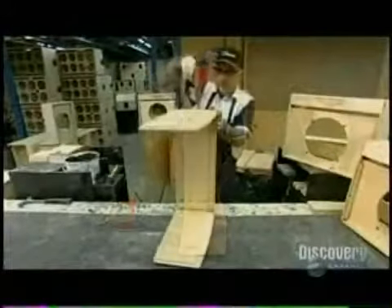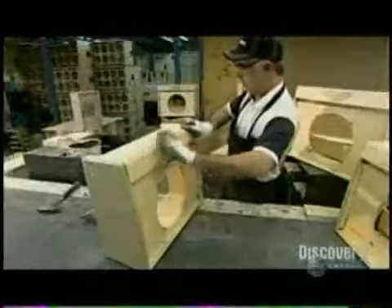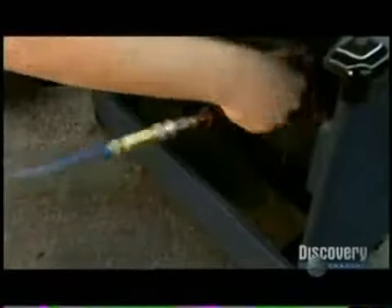The chassis housing the electronics goes into a box. This factory builds its boxes from high-grade Baltic birch plywood, but other companies often use domestic plywood, MDF, or even plastic. After covering the box in leatherette and adding corner reinforcements, they install the two remaining components: the spring reverb and the speaker.